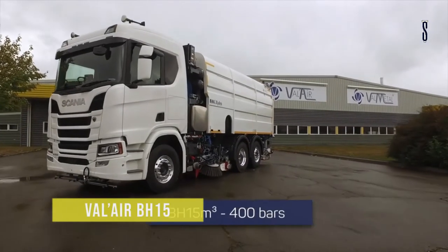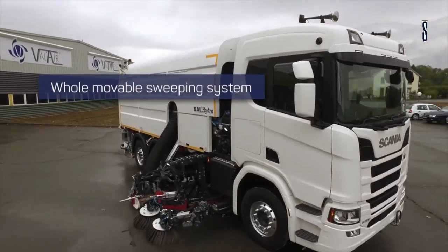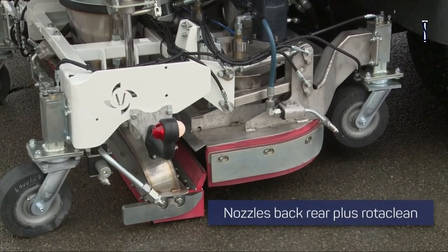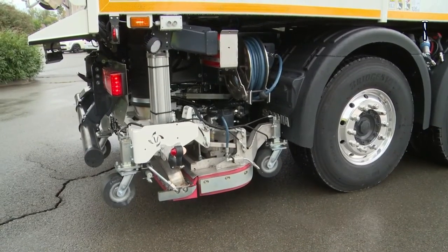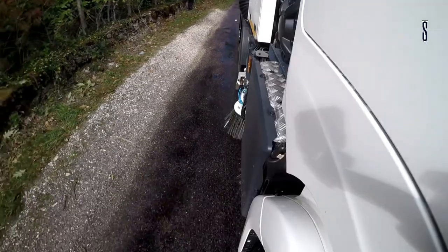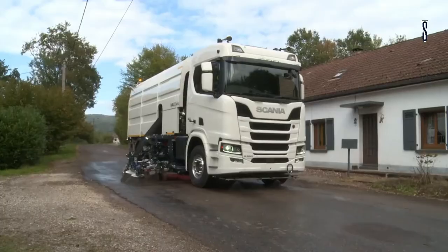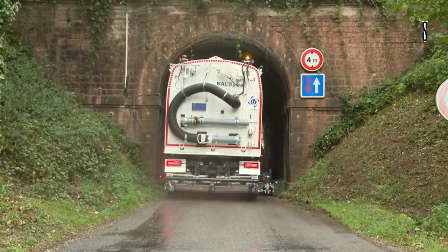VAL AIR. The VAL AIR has a range of hydrostatic street sweepers, the VAL Hydro Range. The BH-5 sweeper has a capacity of 5.5 metres cubed for waste with a height of 3.05 metres, a width of 2.30 metres and a length of 6 metres. Its LP water pump has a capacity of 47 litres and its HP water pump has a capacity of 68 litres. It has a turbine capacity of 18,700 metres cubed per hour.